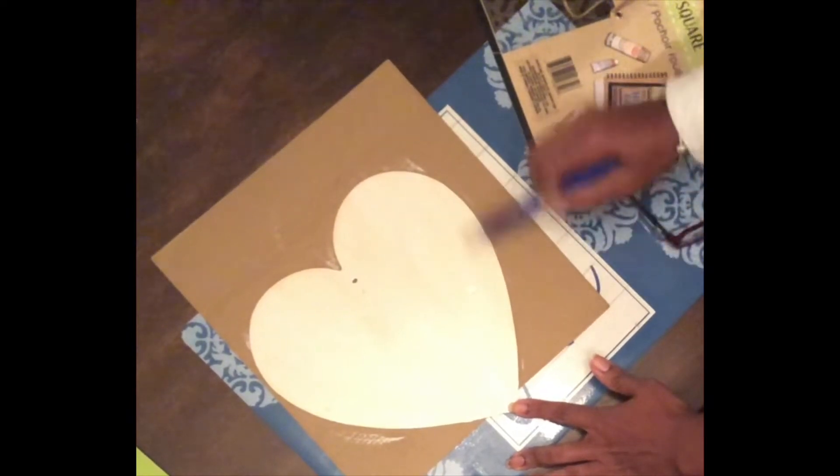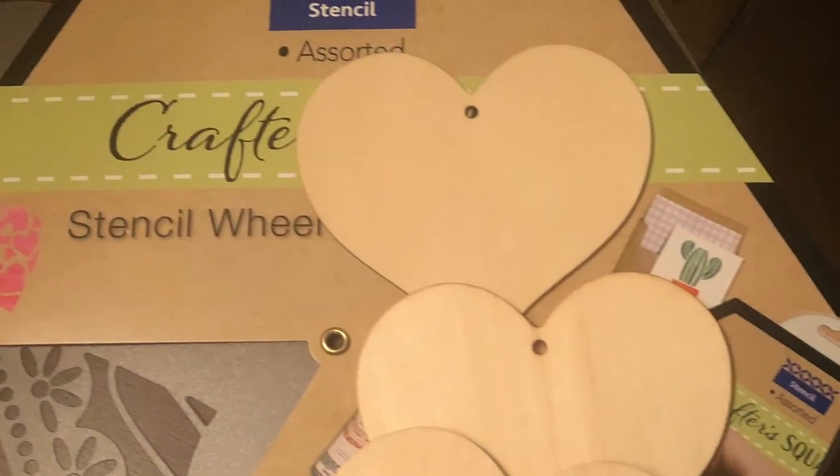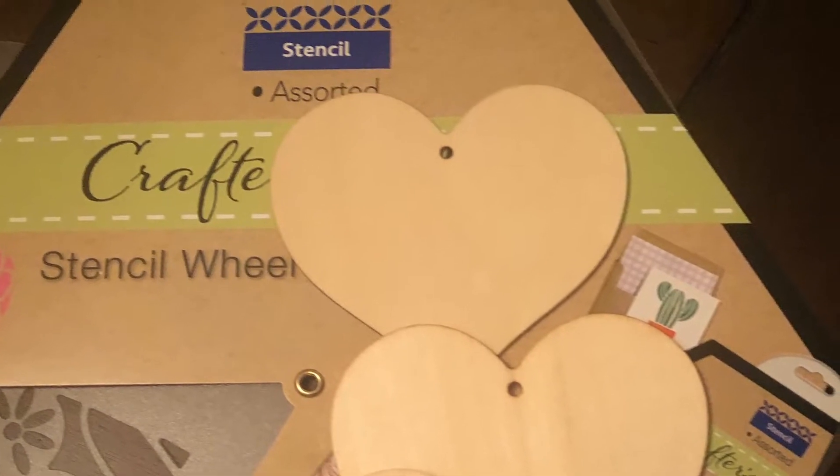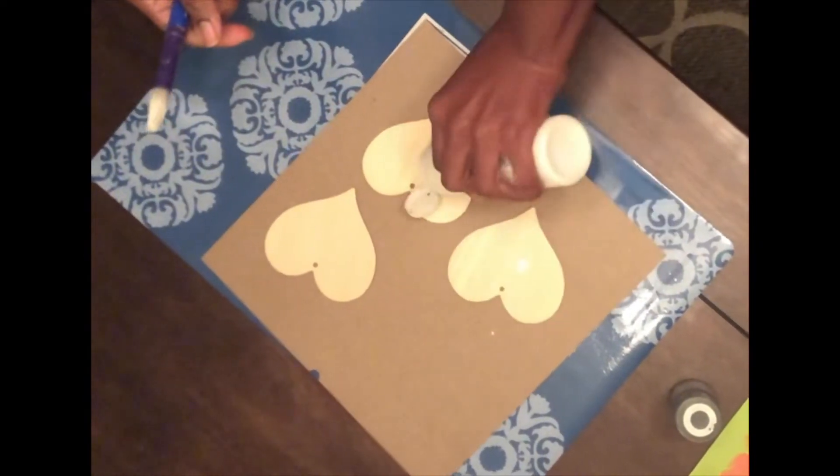Once I finish with this, I set it aside to dry and then move on with three wooden smaller hearts to get those started. Two of these will be white and the third will be gray.